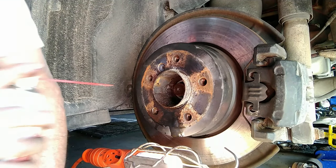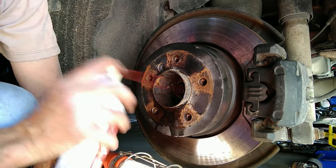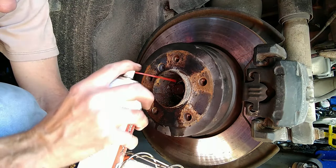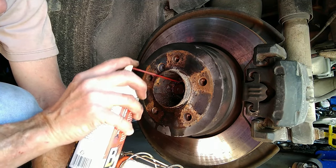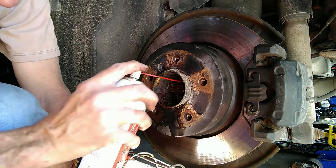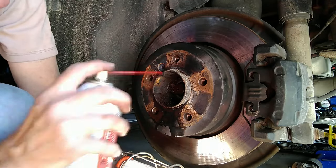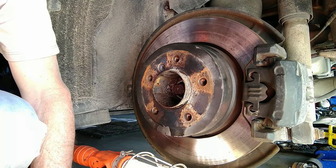The first step before I do anything is to add some more PB Blaster to those splines. The more we can get down in there, the more likelihood that this stuff will free up. Even if we only get a little bit of it, there's that much less that we're fighting. The trick is to use every tool at our disposal.